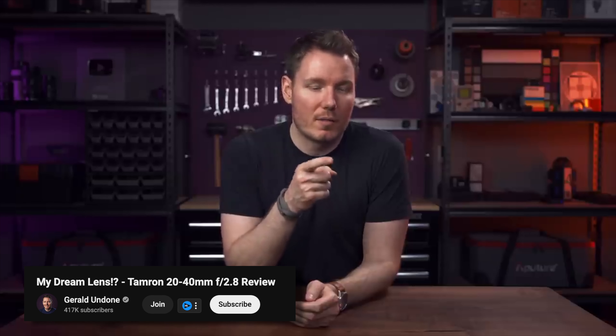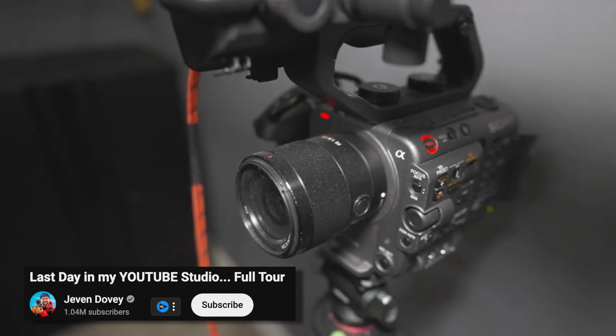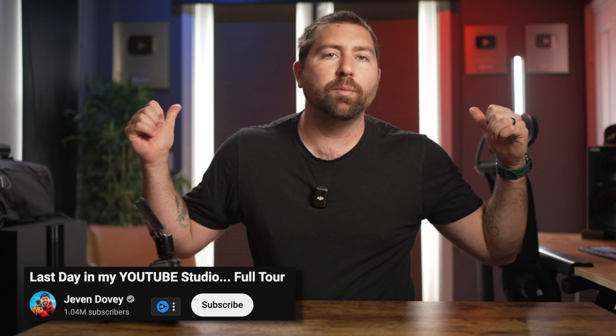They use 35mm for all their talking head videos — specifically a 35mm f1.8 prime, typically shooting at f2 or f2.2. I normally shoot the 35 1.8 at f2.2, so I have to bump the ISO. I noticed that stopping down to f2 still gives me a blurry background, but personally I'm completely okay shooting at f2.8.